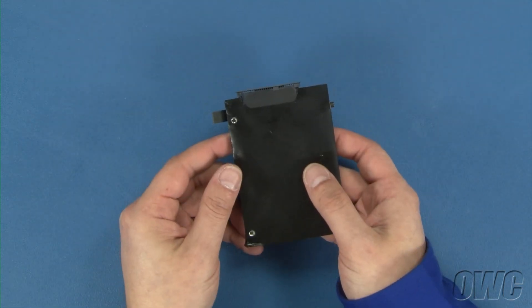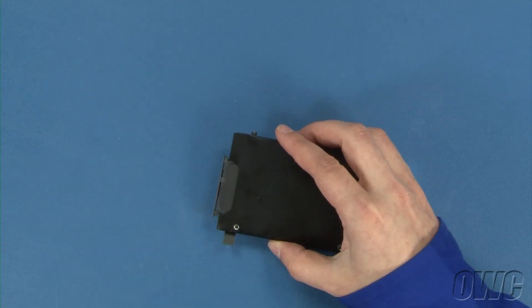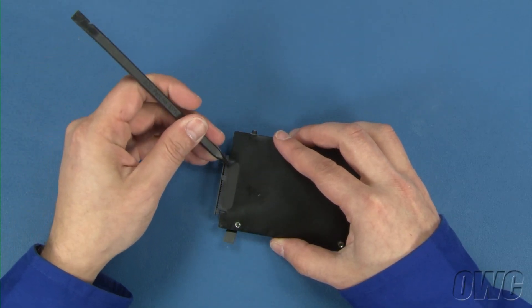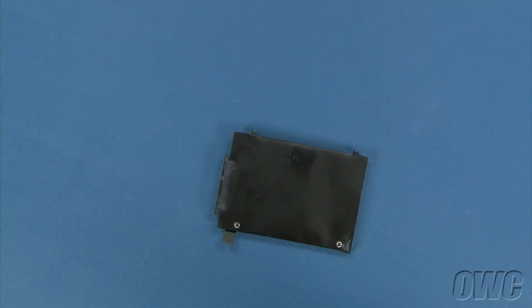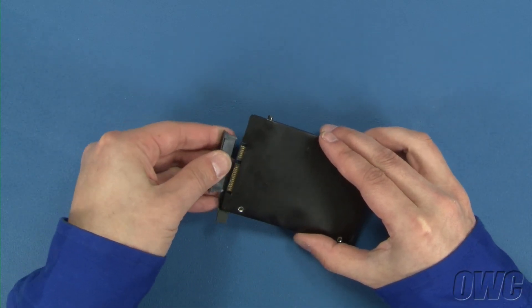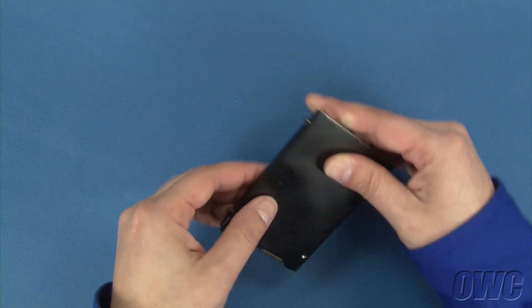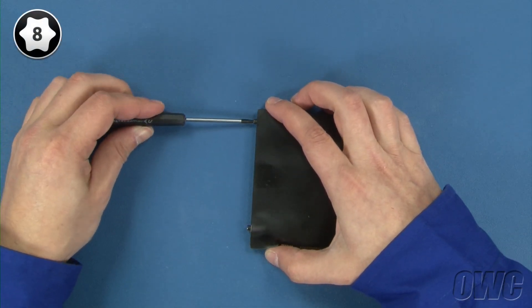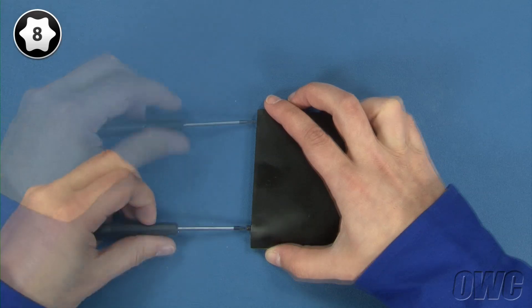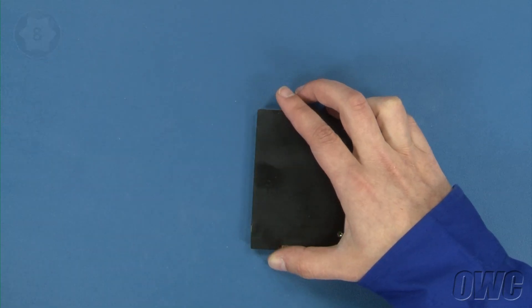To attach the new drive, we'll first need to remove some hardware from the original drive. To remove the SATA ribbon cable, you first need to peel off the small piece of tape holding it on. Once the tape is removed, the ribbon cable connector will slide right off. Next, remove the two mounting pins using your Torx T8 screwdriver. You can now set your original drive aside.